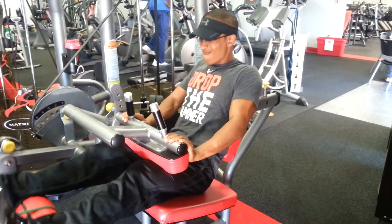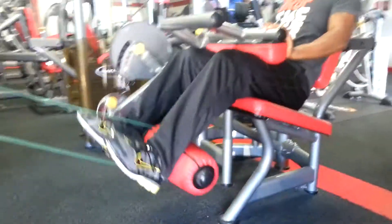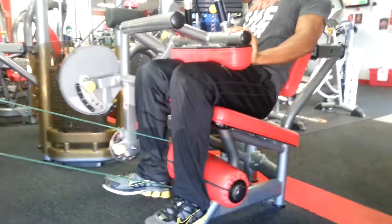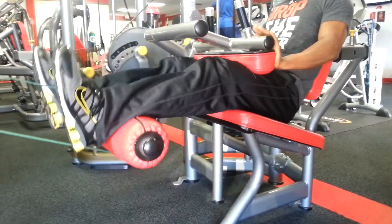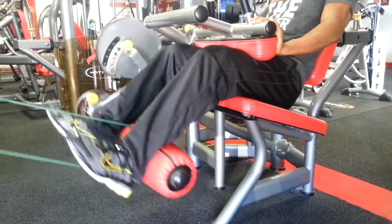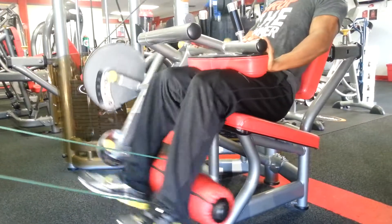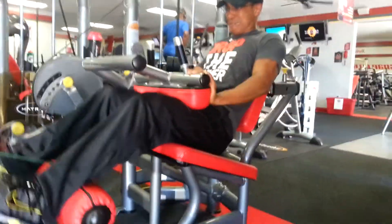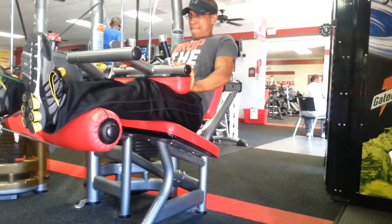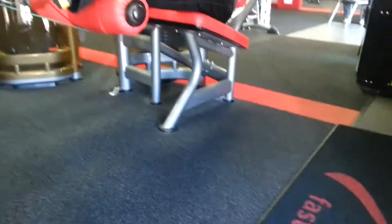Whenever you're ready, big timer. Do the nice squeeze. That's five, let's go. Keep pushing. Yes, sir. Good rep, good work.